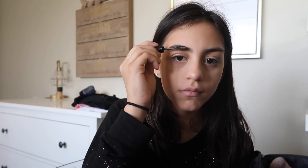Then I'm going to go into my inner corner and along the bottom of my lash line. I'm taking this brow gel by Benefit and just brushing out my brows.